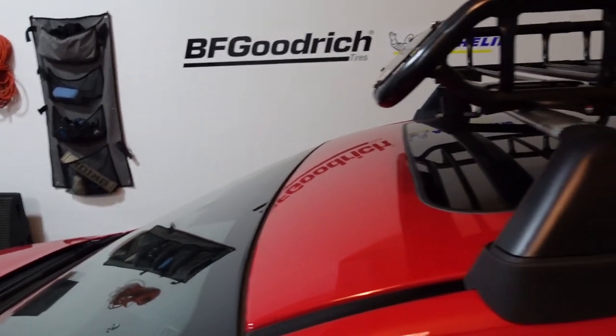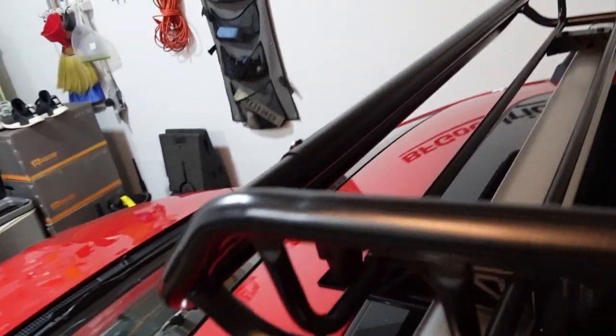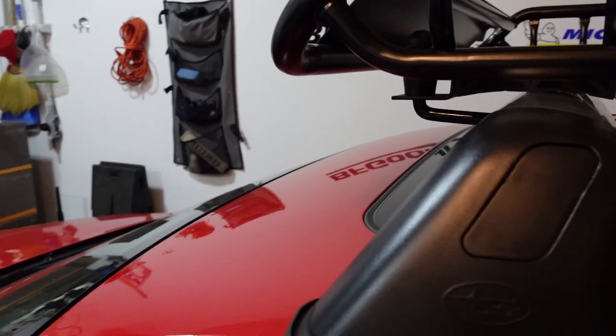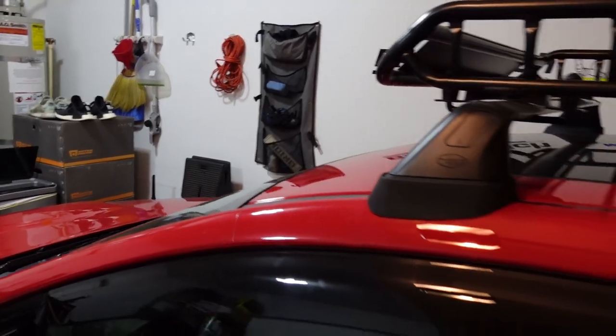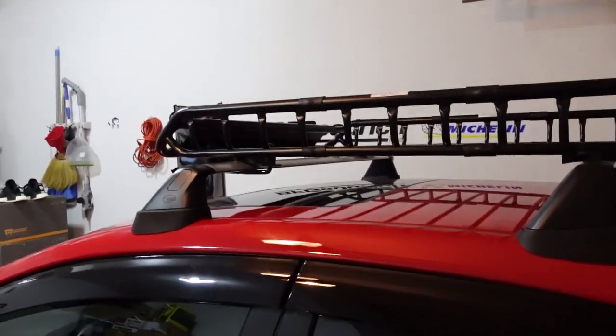Here's what it looks like so far with one bracket securing the cargo rack. This is the bottom view — it's not fully centered on the crossbar but that's okay. I tried to get it as close to center as I could for the rear. I'll go ahead and install the other three brackets, and that should complete the install. I'll give you my final thoughts after.